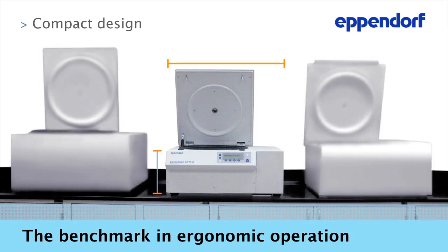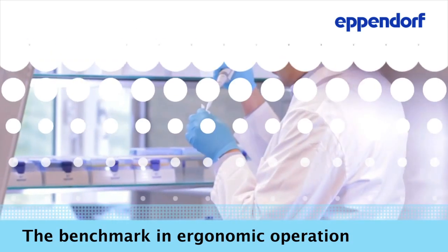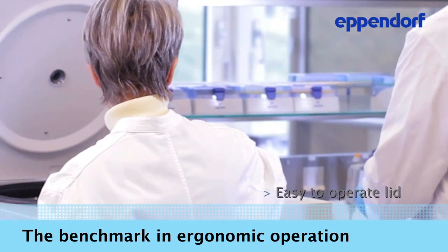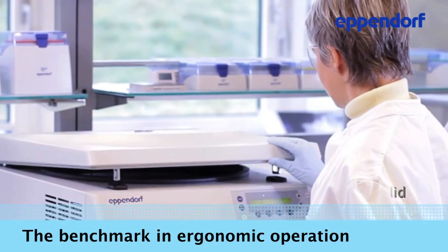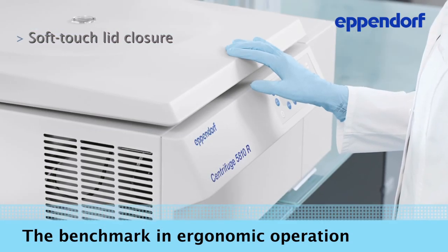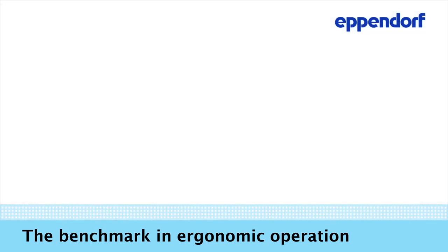This not only saves you valuable bench space — the exceptionally low profile of our centrifuges also makes loading and unloading of the rotor simple and easy. There's no need to exert unnecessarily high force when closing the centrifuge lid. The soft touch lid closure allows closing the centrifuge with ease.